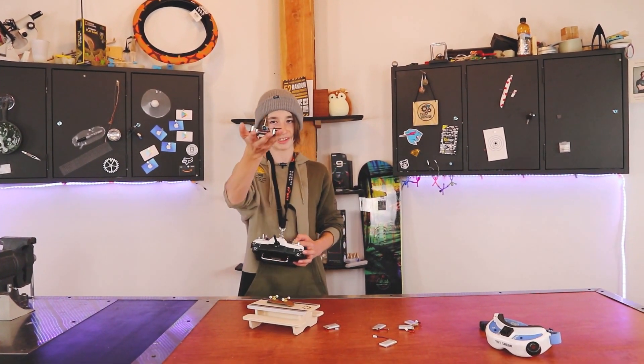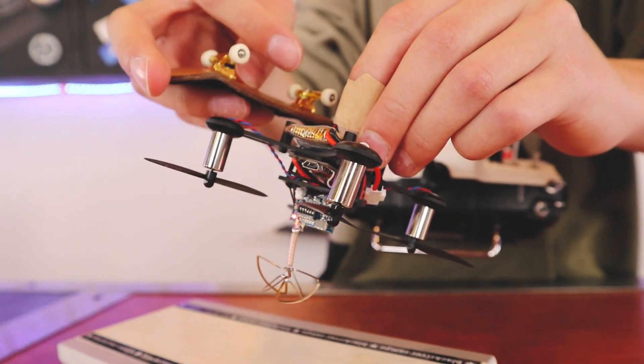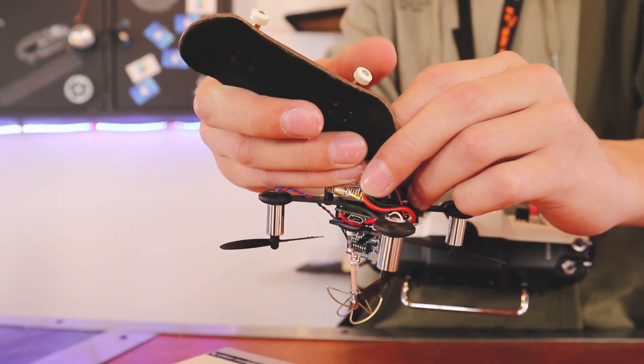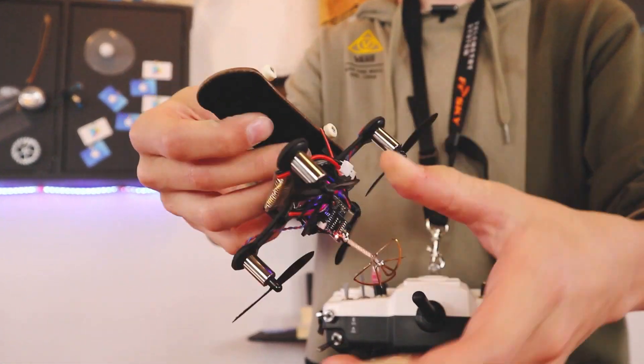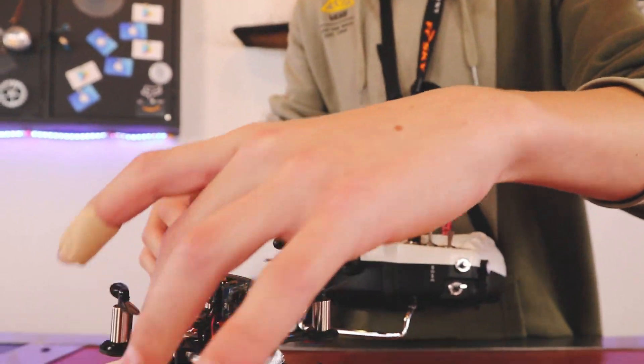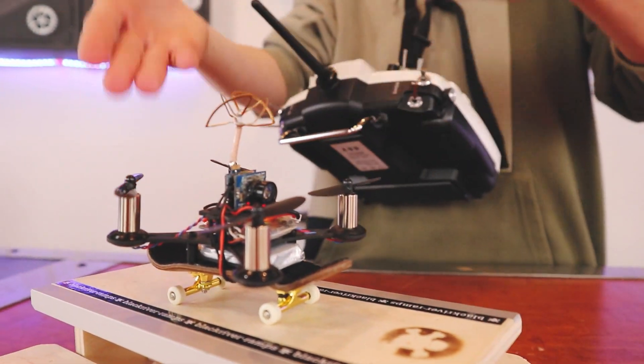Now let's strap my fingerboard to this and see what we can do. Because these have rubber bands to hold the batteries in place, I'm pretty much just able to strap this right on. Alright, I've done it! I made the first ever fingerboard drone.